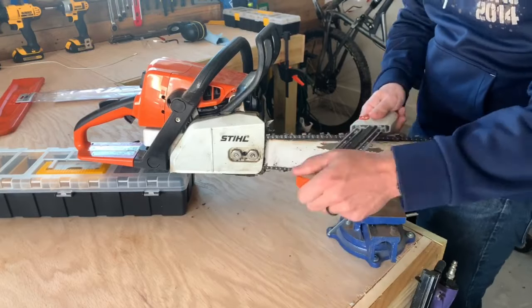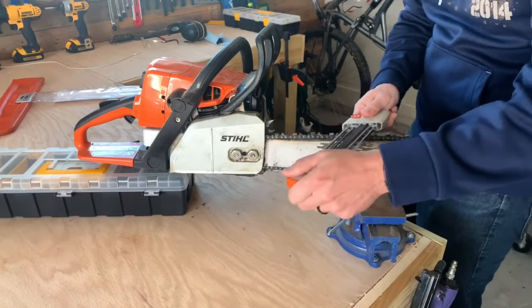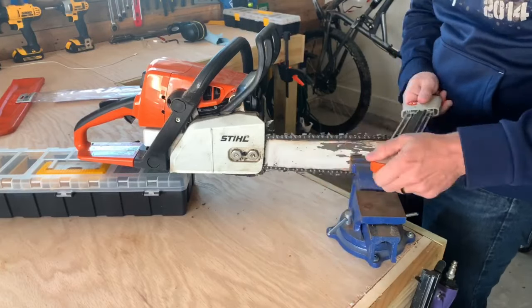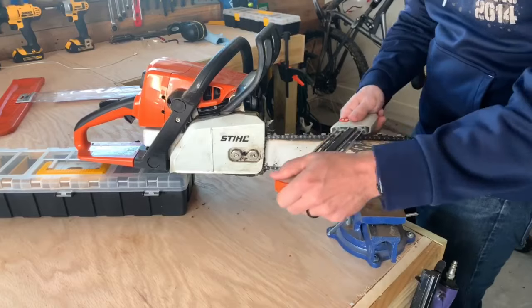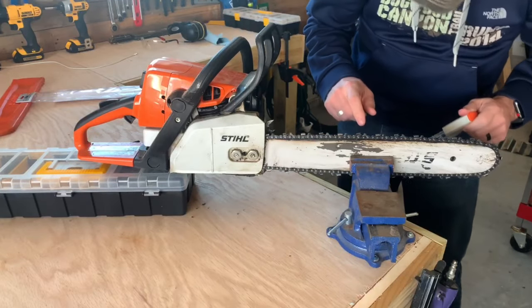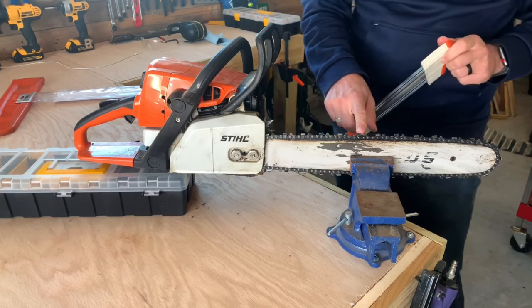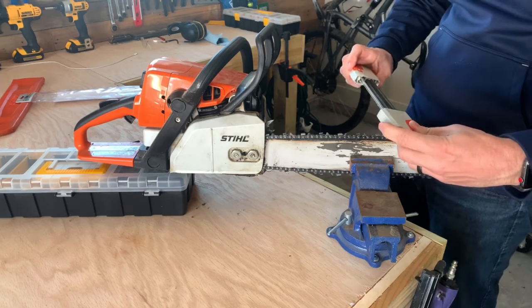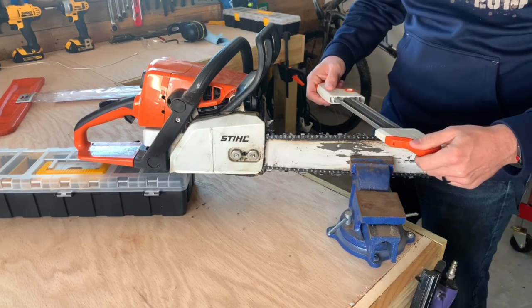You're going to sharpen every other tooth so that you're sharpening in the same direction all the way around the chain. In just a second you'll see where I flip the sharpener over and sharpen the other direction. Now that I'm all the way back around, I just flip it over and go the opposite way — it's that easy.